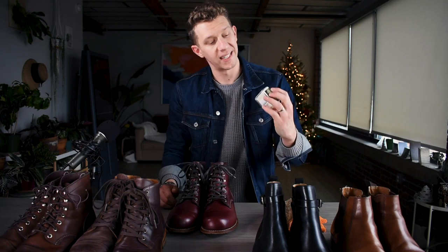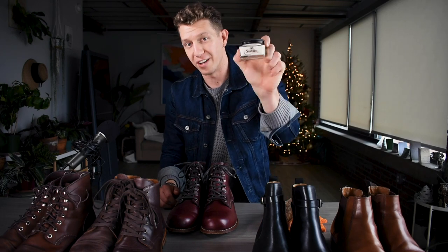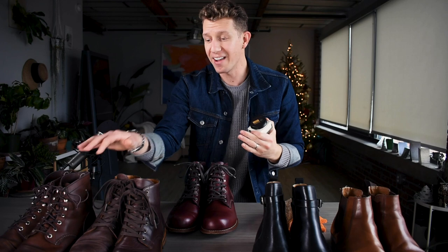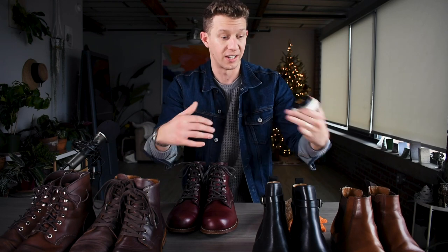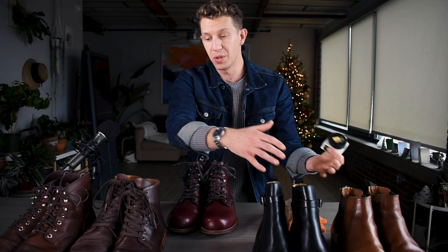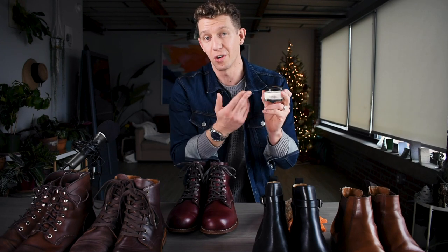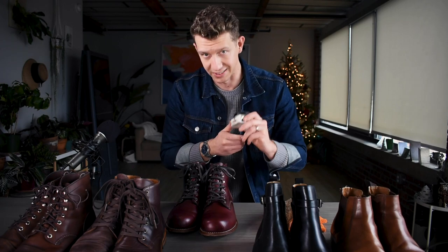Welcome to Boot Spy. My name is William and today I'm going to be reviewing Saphir Renovator. This is one of the most well-known, well-respected leather conditioners for boots. I have five different types of leather on different types of boots and I've treated one boot each so we can look at the before and afters so you can decide whether or not Saphir Renovator is right for you. Let's get into it.